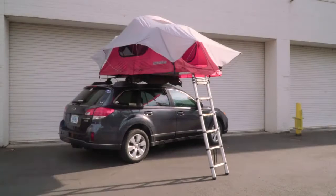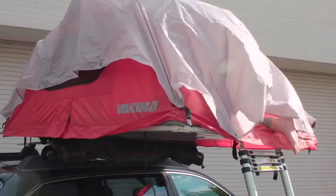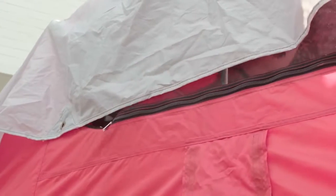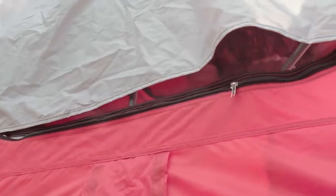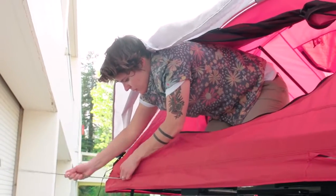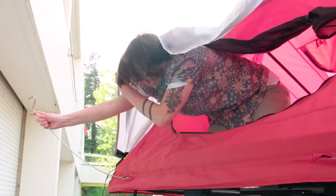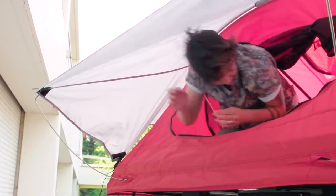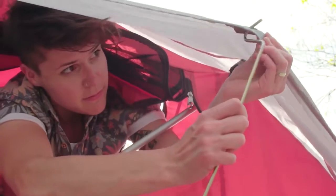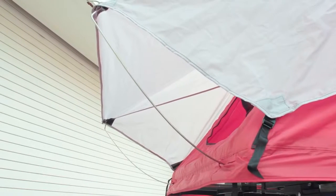The Skyrise comes with the rainfly installed, but can be stowed and deployed with the rainfly on or off. If you choose to keep it on, you'll need to secure the rainfly using the provided rods. With the fly loosely attached outside, climb inside the tent to secure it. Open all three windows, then reach through each side window and locate the holes for the rainfly rods. Place the straight end of the rod into the holes, and hook the curved ends into the grommet holes on the rainfly. Do this through the front door and back window with the other four rods. Be careful — the rods are under tension, so don't stand under one during install or removal.